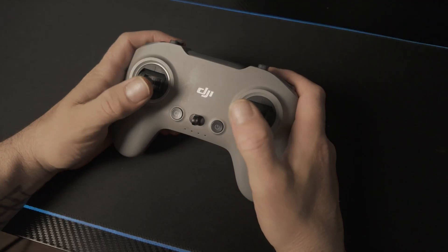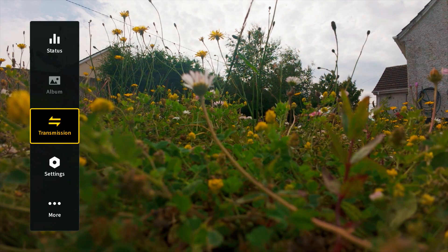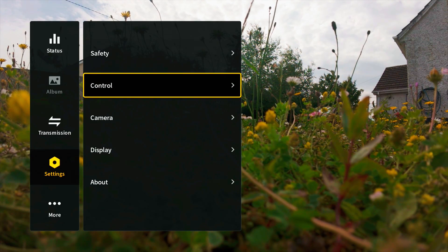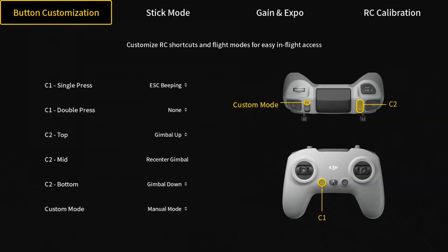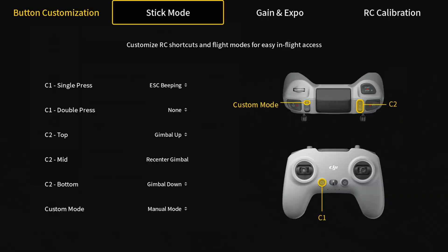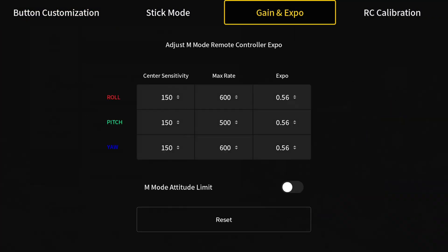What are your rates anyway? Your rates control how fast your drone responds to your stick input when pitching, rolling, and yawing — in other words, how twitchy or how chill your drone is in the air. To adjust them on the FPV controller, go to Settings, then Control, then Remote Controller, and then bounce over to Gain and Exposure. This is where the magic happens.